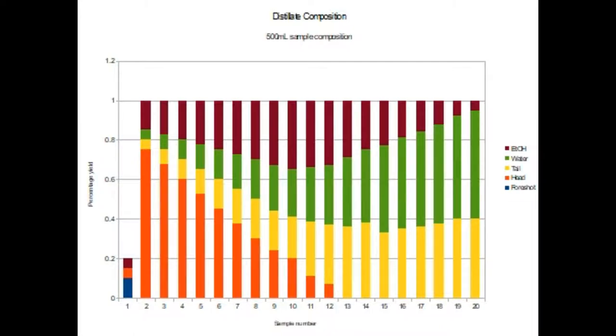As you can see here, the pot still separates the ethanol and what are known as the foreshots and heads in the first 500mL. This transitions in composition to include mostly heads and some ethanol in water, and this then continues to shift during the run until the middle is reached.